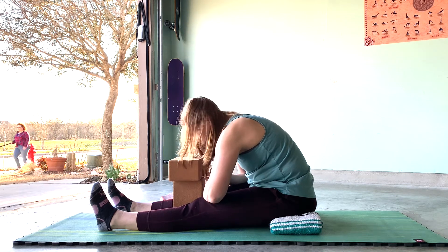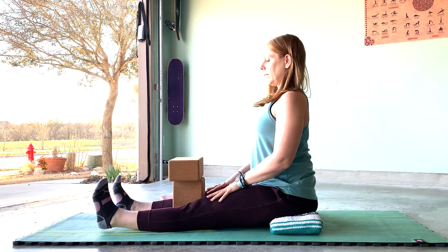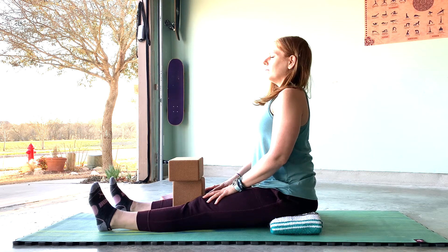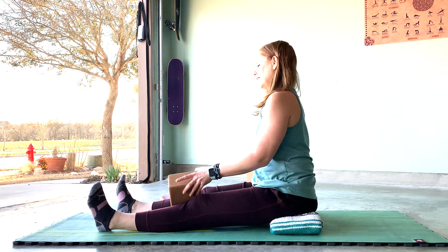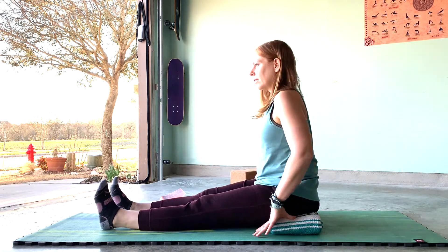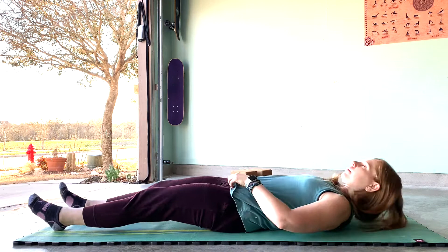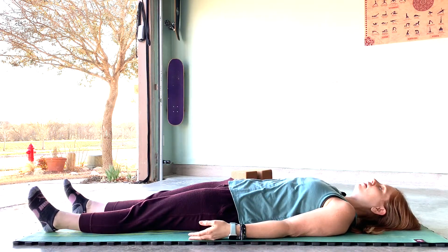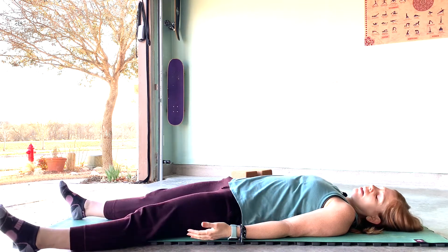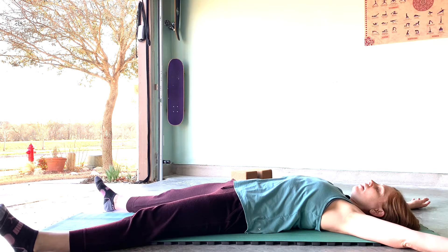Slowly rise up, straighten out your spine, take a deep breath in, with a long breath out. Now it's time to roll to your back and take a short rest. You can rest your hands alongside your body, or take a pentacle shape — feet wide and arms wide — to really reset your spine.